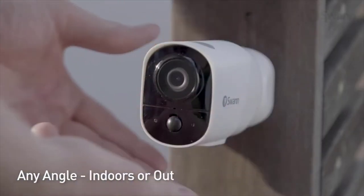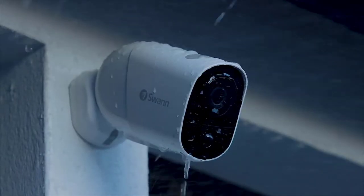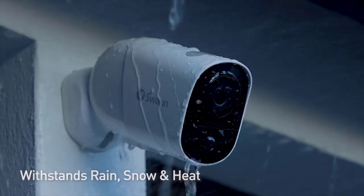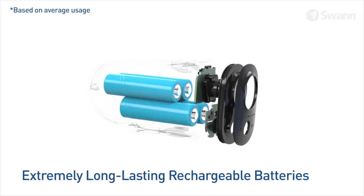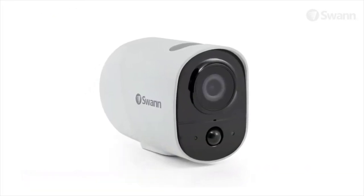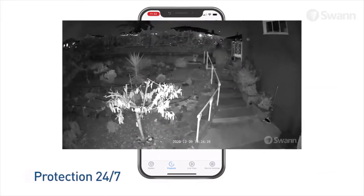Secure it with the magnetic base to watch over any area from any angle, indoors or out. The weatherproof design is built to withstand rain, snow, and heat. Best of all, the Xtreme's rechargeable lithium batteries last up to six months before needing recharging, so you can set and forget for longer.